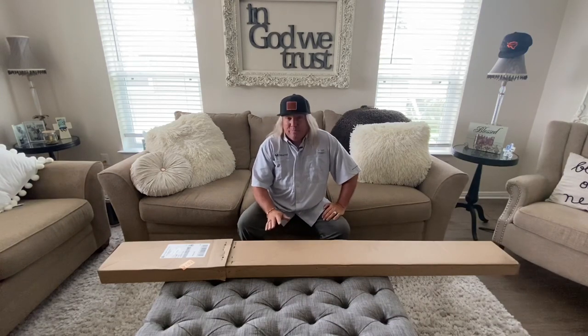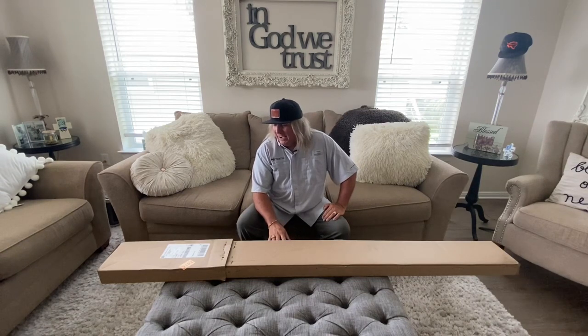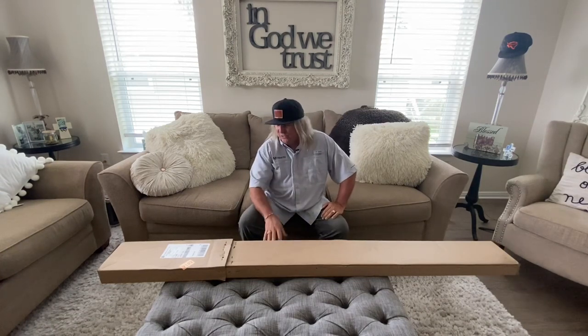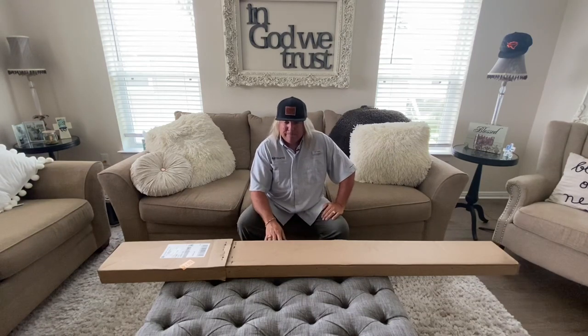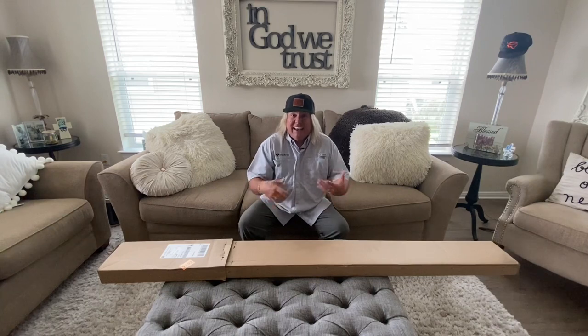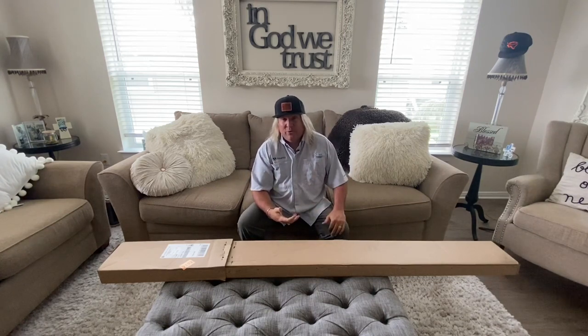I got something in the mail today. These guys from Live Trap sent me something and I think it's really going to be cool. This is called the Tomahawk Live Trap and we're going to do a little unveiling of this product, because when we get crabs in the net, a lot of times they'll just grab a hold of the net and we can't get them into the live well — it takes a lot of time.